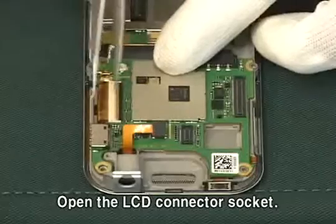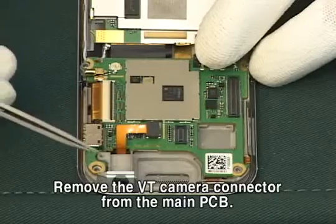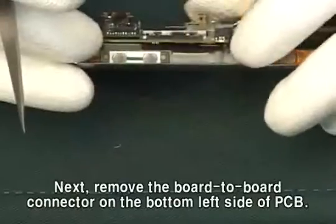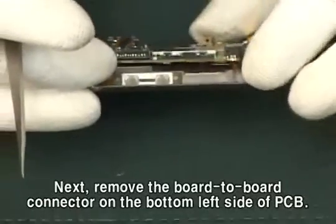Open the LCD connector socket. Next, remove the board-to-board connector on the bottom left side of PCB.